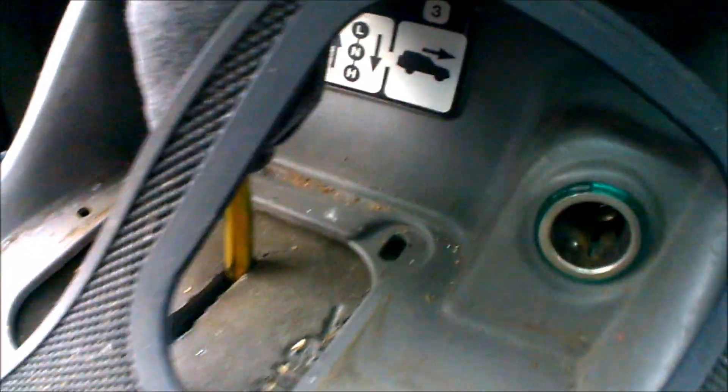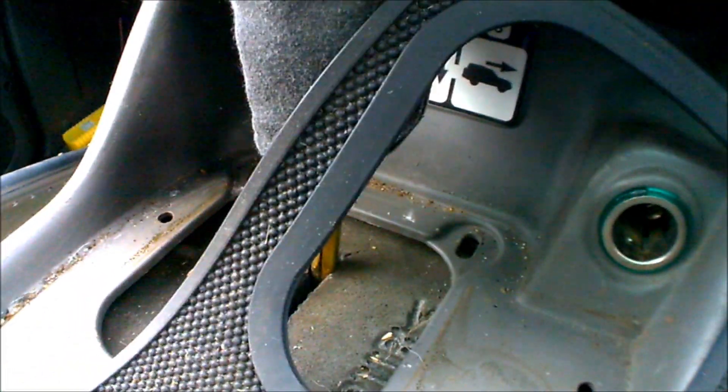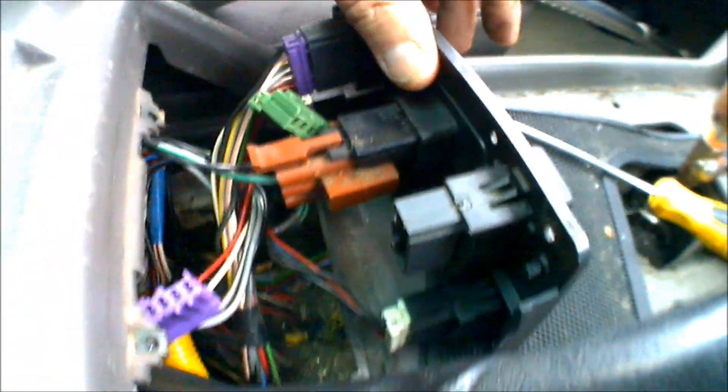This is when you realise that the bloke you bought it off obviously had six fingers, because there was one screw in there and it's not even in a bloody screw hole. There was one screw in there, and the others weren't tight, and the bottom of this is cracked. Mint. Minor issue.